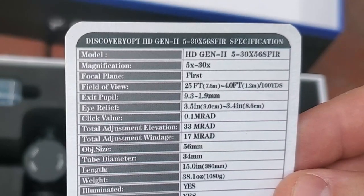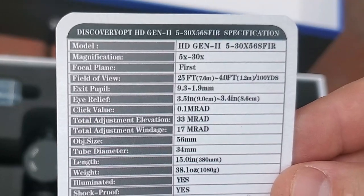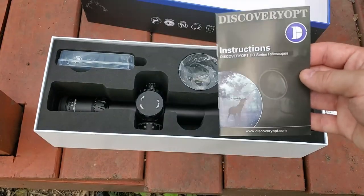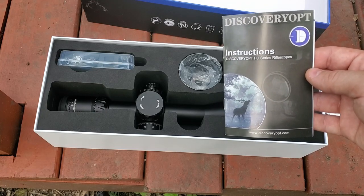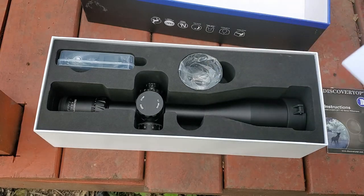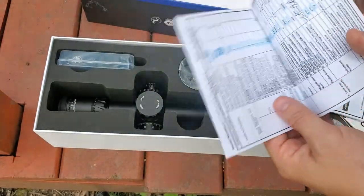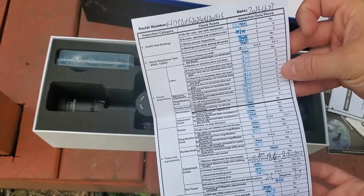It is first focal plane. The magnification range is 5 to 30. I have not had a 30x magnification scope, so I'm pretty excited to look at things really far away with this thing. You get your color instructions manual — always read your manual, it'll help you know your equipment and avoid returning it damaged. We also got a chamois cloth, a quality control checklist, and even a second quality control checklist. These things do have some pretty tight quality control and we like to see that.